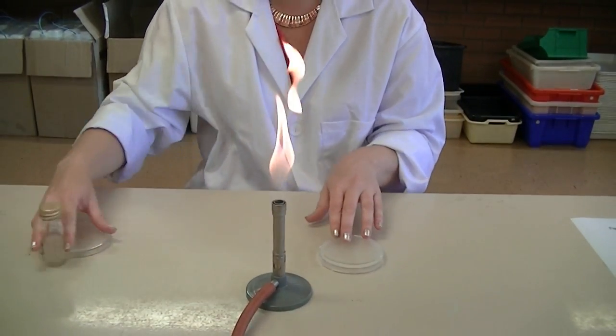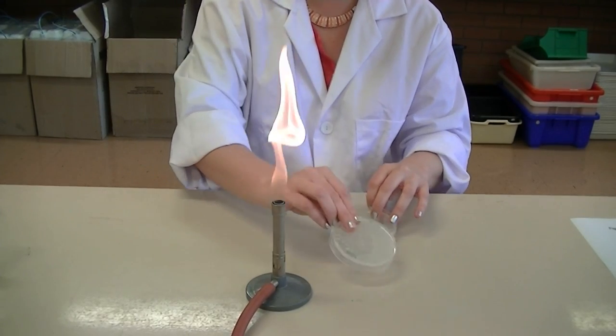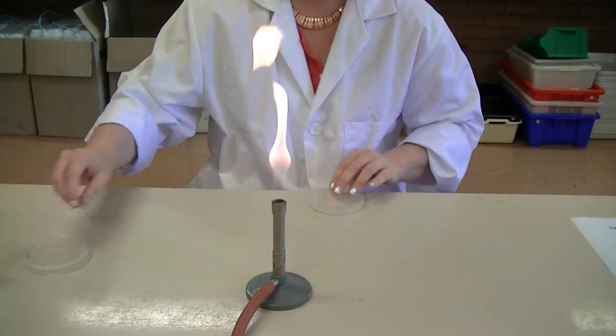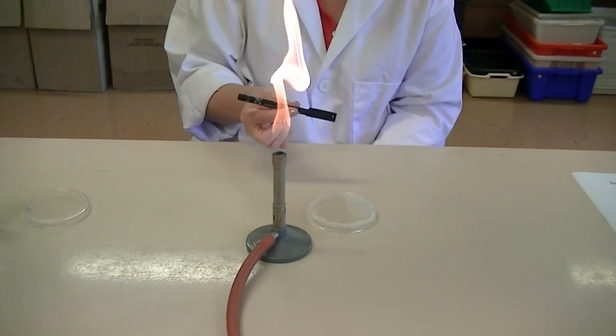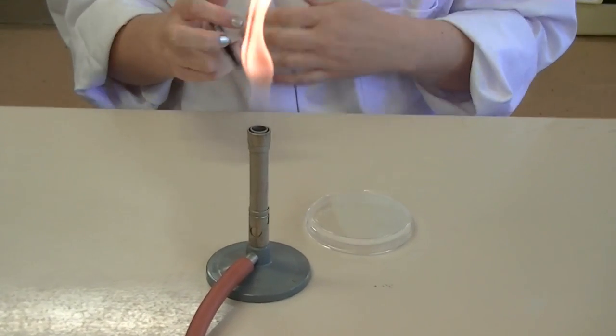In this example, I'm going to use nutrient agar and I'm transferring the organism E. coli. One of the first things you need to do when performing the streak plate technique is to actually label your plate. You should have a permanent marker on your bench and you need to label your plate with some key information.